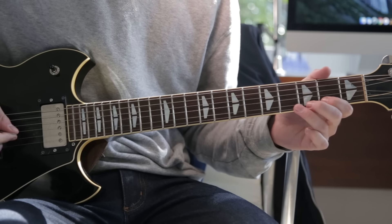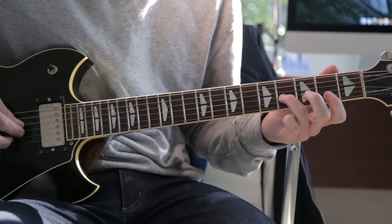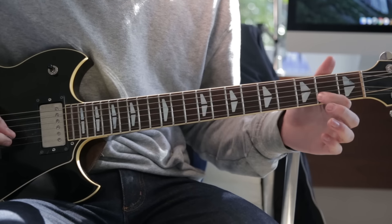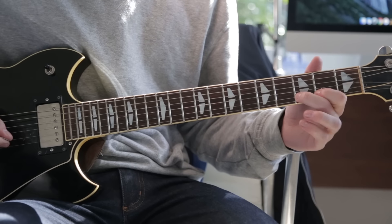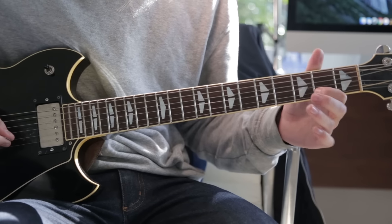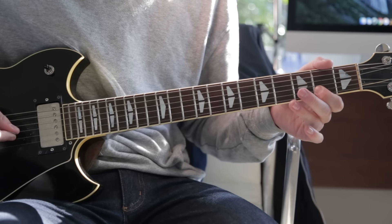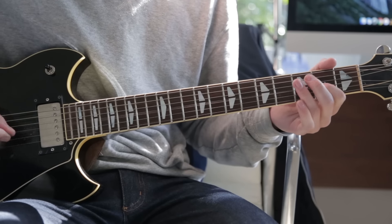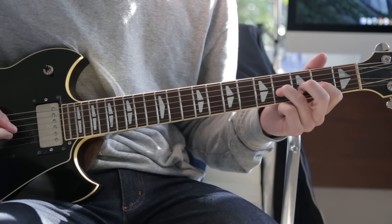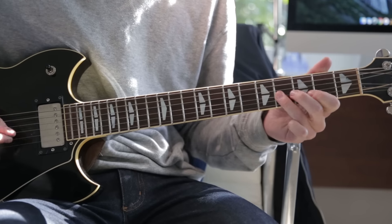Then it goes into a riff where you slide up to the 4th fret on the G string, 2nd fret on the B, hammer on to the 3rd fret on the B, 2nd fret, and then do that same thing again. Then twice on the 2nd fret, to the 4th, hammer on to the 4th.